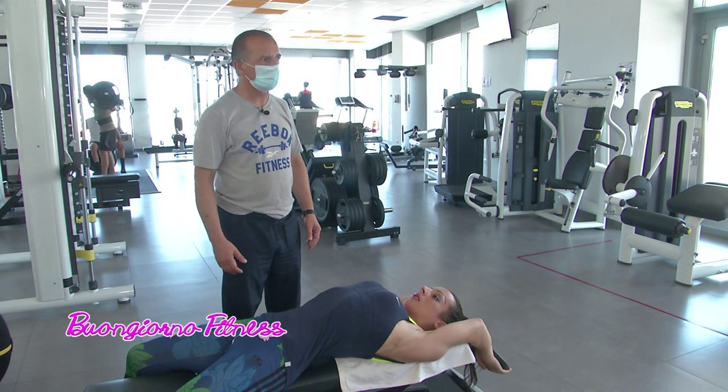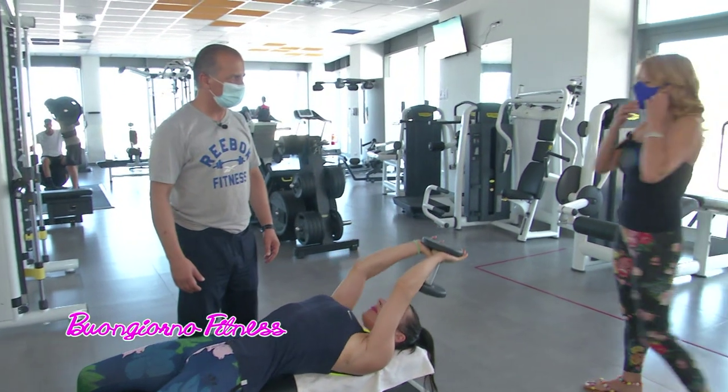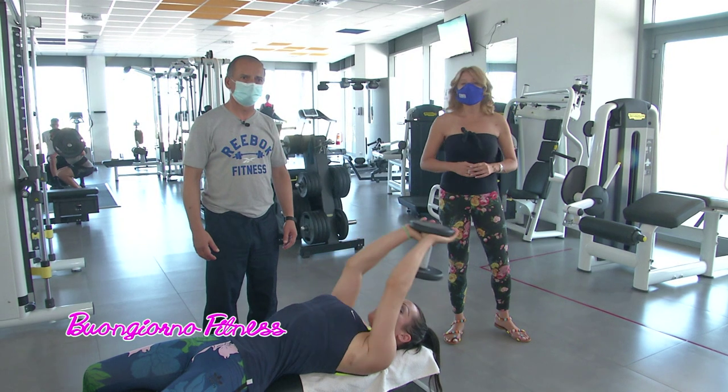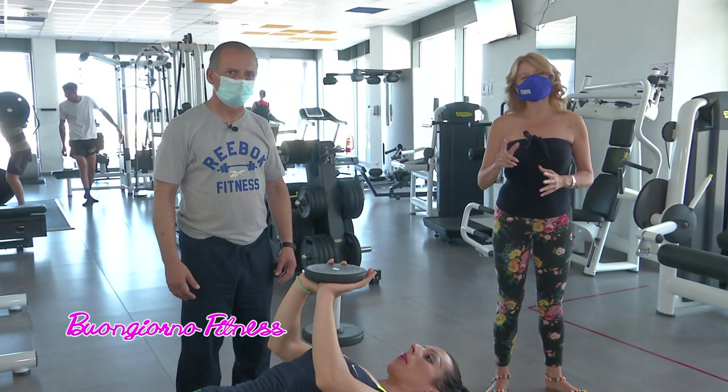Grazie ad Antonio, grazie a Marzia. Oggi è mercoledì e, come sapete, abbiamo altre due rubriche a Buongiorno Fitness. Tra poco l'alimentare con la dottoressa Marina Manieri e, più tardi, la moda. A tra poco.